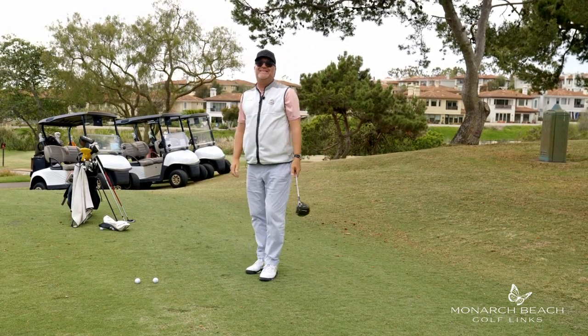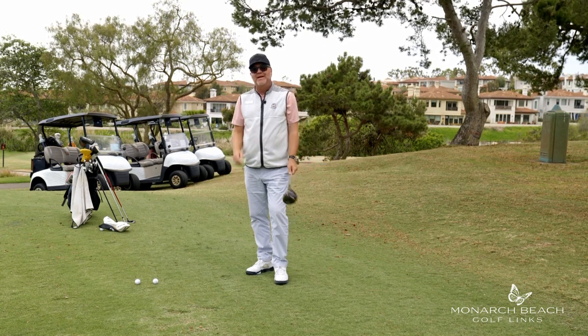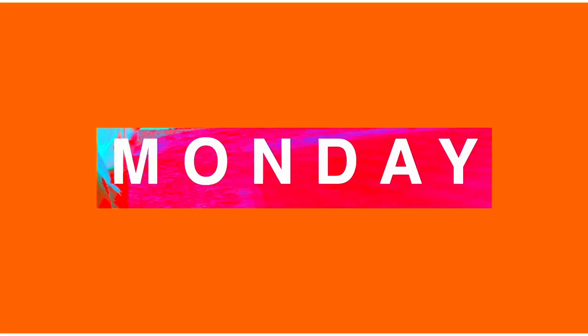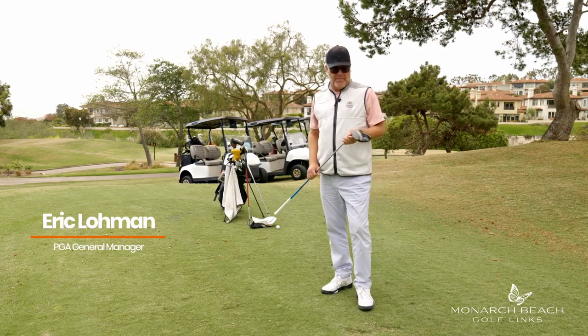Are you tired of re-teeing it? Today I'm going to teach you how to have a little better rhythm to your driver swing that'll help you find more fairways. Greetings golf fans, Eric Lohman here for the Monday Mulligan.